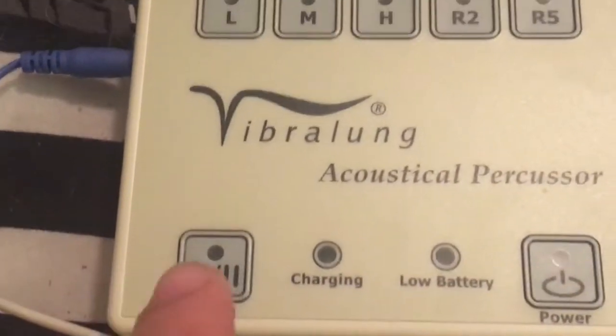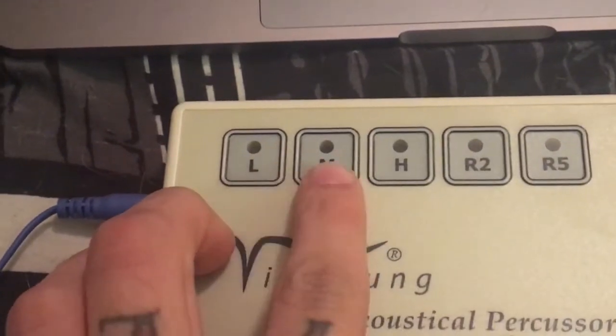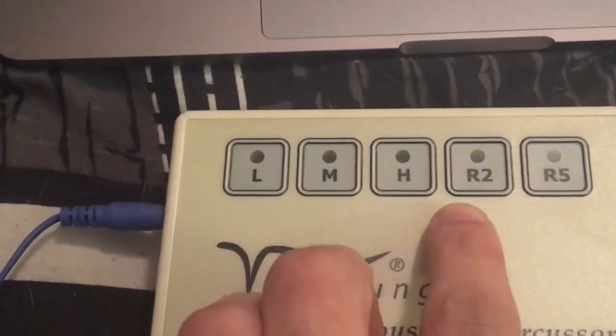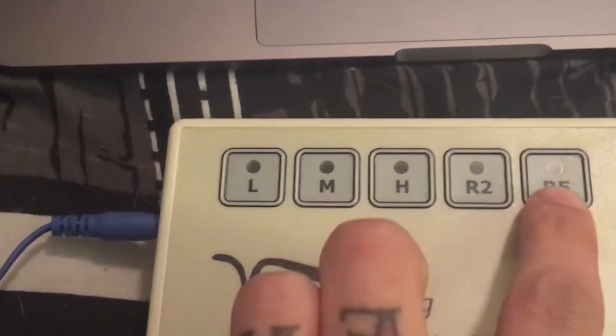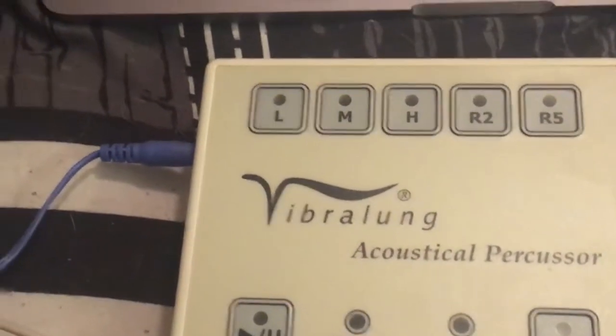You have, of course, a power button, pause and start — the usual. Right here you have the low, medium, and high. And here you have the random noise two and random noise five, which is basically white noise, and I'll show it to you guys.